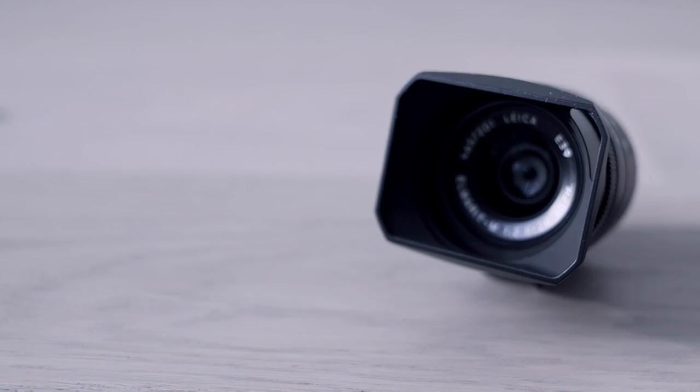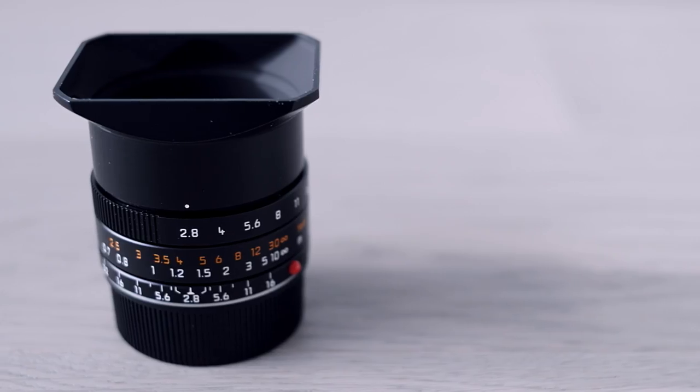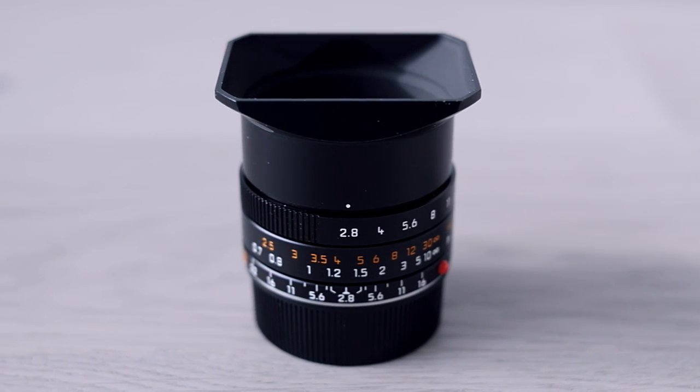Hello and welcome to another episode of Analog Insights. In today's episode we're going wide — we're talking about a wide-angle lens for a change, which is unusual because, as most of you know, I'm typically a portrait photographer and focus on portrait lenses, usually vintage in these kinds of reviews. But today it will be different. We'll talk about the Leica Elmarit M 28mm f2.8 Aspherical lens.